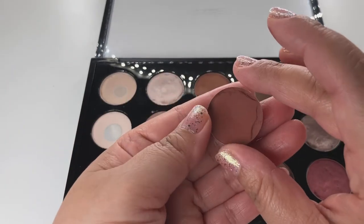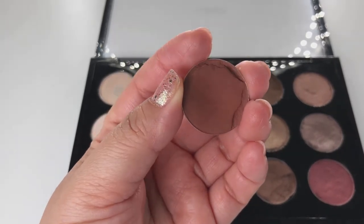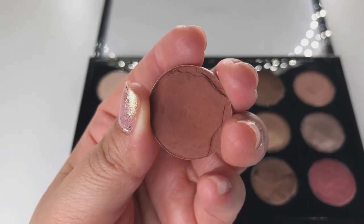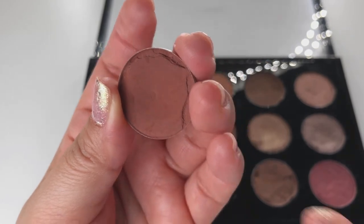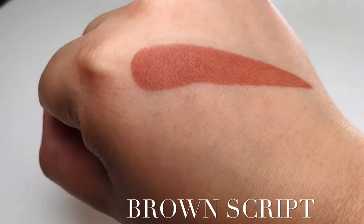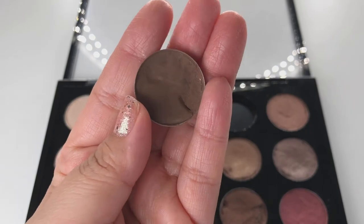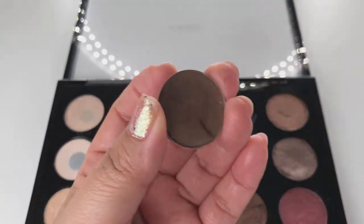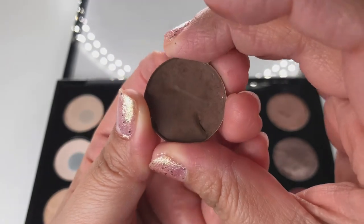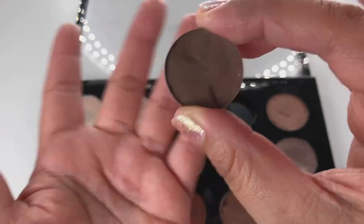Brown Script — they put her on the goodbye list years ago until MAC lovers said no, and they brought her back. Brown Script is a reddish brown matte. Next is Expresso, which is a muted golden brown matte. I like Expresso for the outer v, though I was a little shaky from drinking coffee before this video.